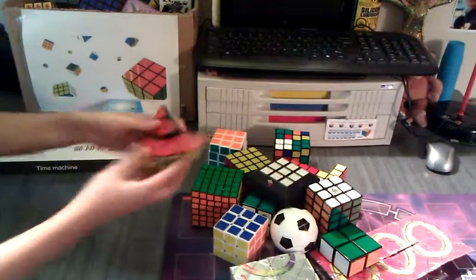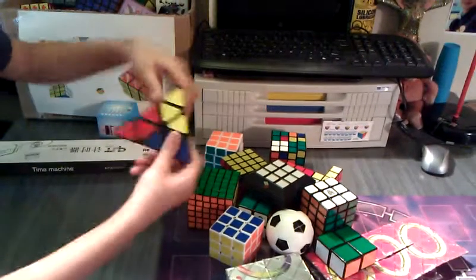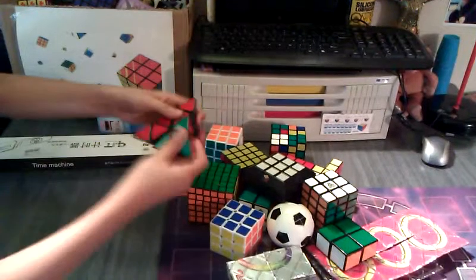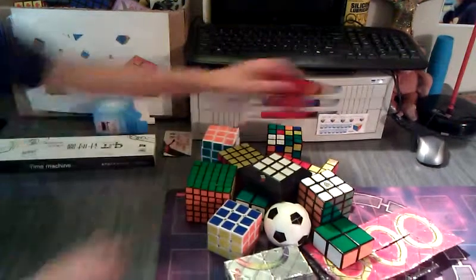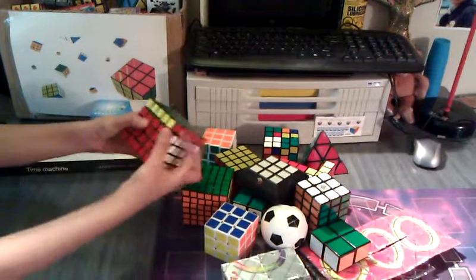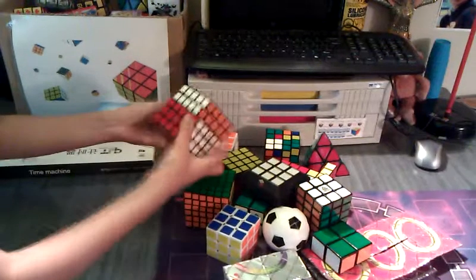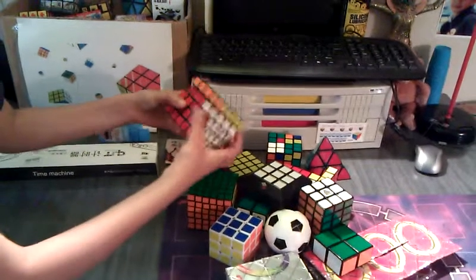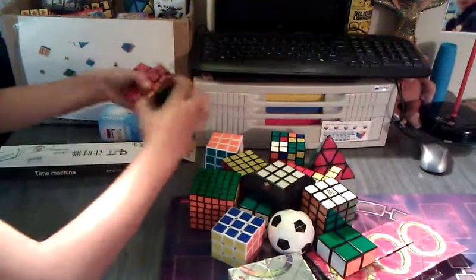This is a QJ Pyraminx. This Pyraminx is really good, actually. This is the only Pyraminx I own — I have one more QJ Pyraminx, but this is really smooth. This is a QJ 5x5. The QJ 5x5 is really smooth, and I like how this individual layer can turn all by itself. Usually on some 5x5s you have to turn it and then bring it back down to turn that inside layer.